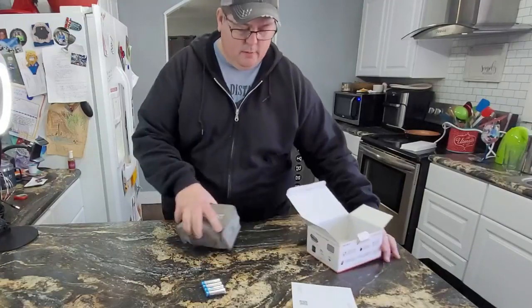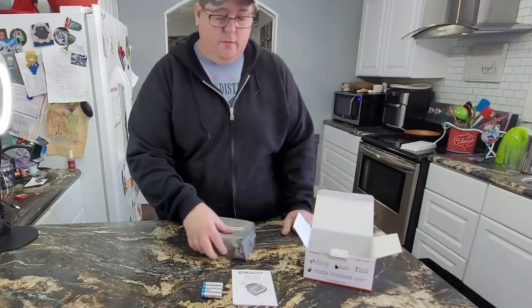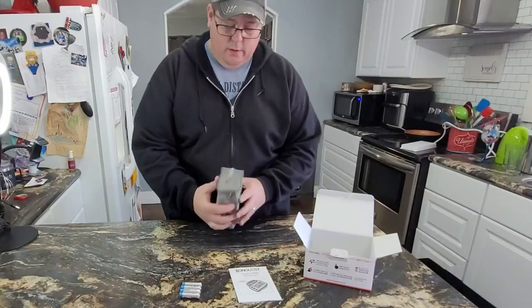And it comes with a really nice little case. It comes with your instructions — you're probably going to need these instructions to figure out how to use it and what all the different things are.